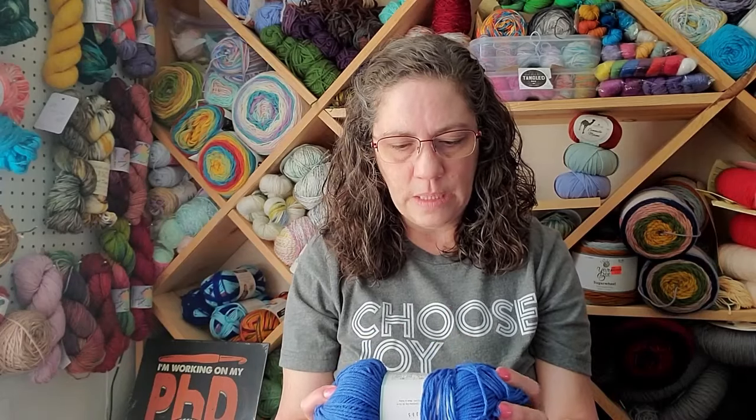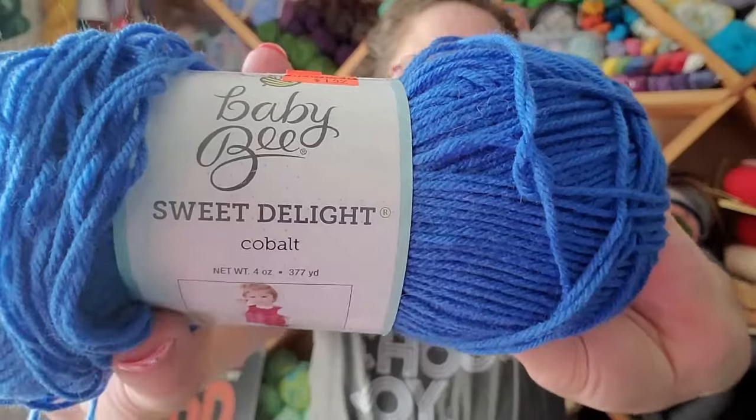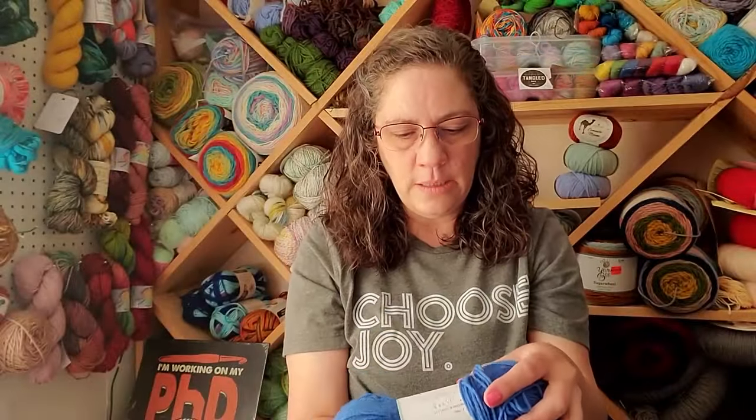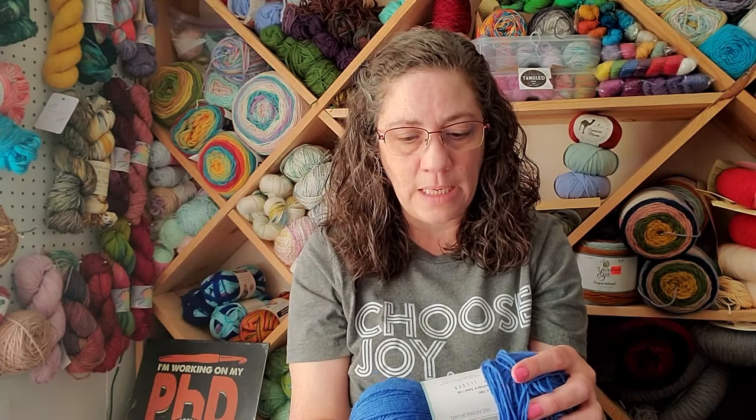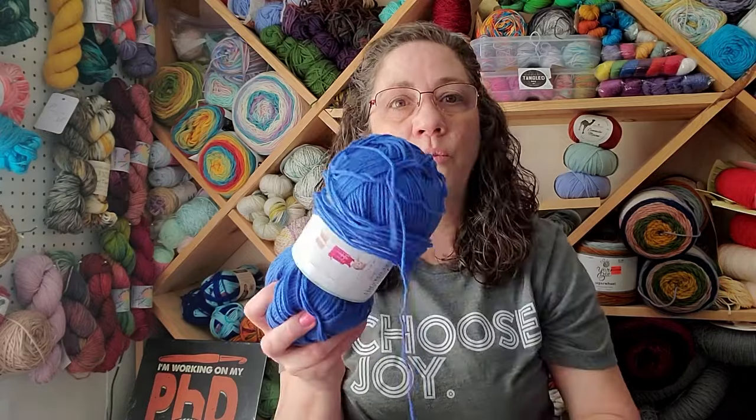I made something similar in bulky weight a few months back - maybe a year ago. I think it was Tiffany Hansen I was watching. You take strips, crochet a strip, put the ends together and sew them, and that makes the bottom of the bag. What I chose to use for mine is a size 3 DK weight - Baby Bee Sweet Delight in cobalt color, which is gorgeous. It's 60% acrylic and 40% polyamide, 377 yards per hank, suggested with a 4.5mm hook.